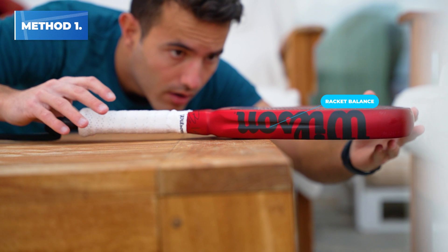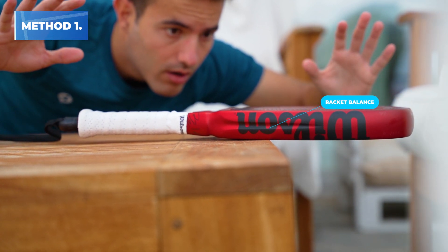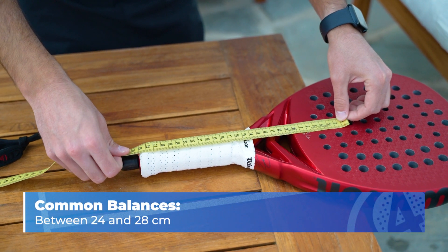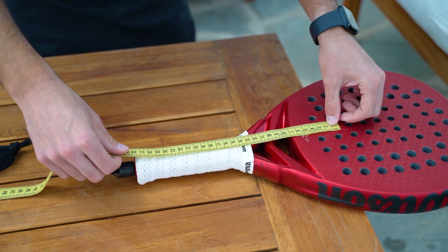Once we know theoretically what balance is, how can we measure it? The easiest way is to take your paddle racket, place it on the end of a table and find the balance point. That point is the balance of your racket and we just need to measure it. The most normal range is something between 24 and 28 cm — it seems like a little difference but believe me it can make a huge difference.